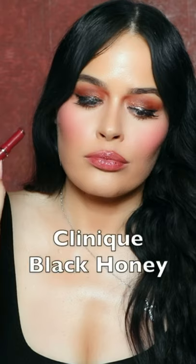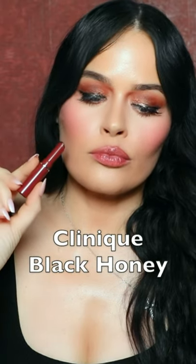This does seem to have more of a grape tone to it as opposed to the Clinique Black Honey, which on my complexion translates almost to a little bit more of a wine type shade. But the formulation of the ELF is super hydrating and it actually feels amazing on my lips.